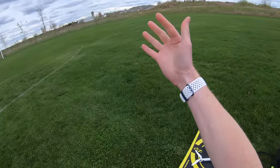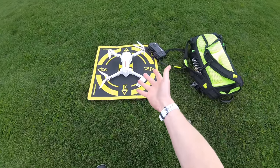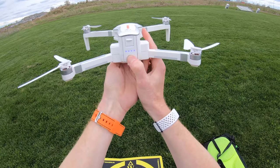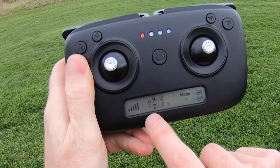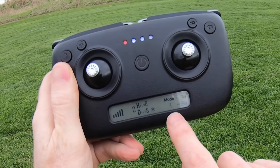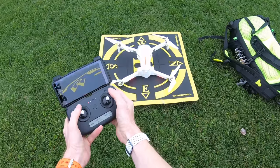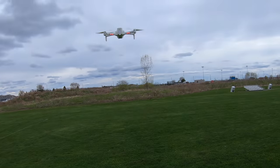It's a dull overcast day today, so the camera won't perform at its best — these cameras are designed more for bright sunny days. We power on the drone, hear the startup sounds, see the blue lights, and fire up the controller. Satellites start at zero and climb. Compass calibration is already done, so we pull the sticks in and launch.